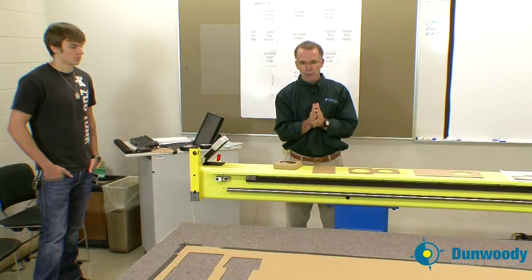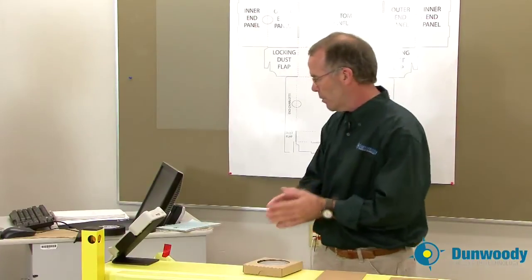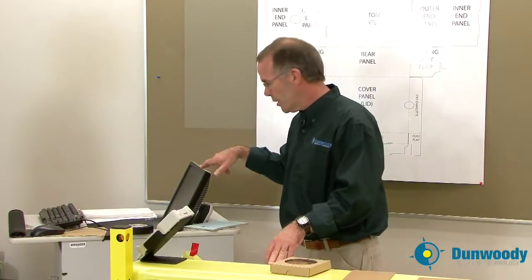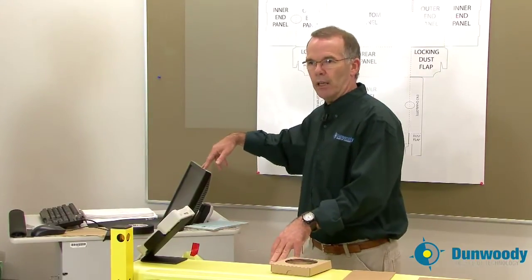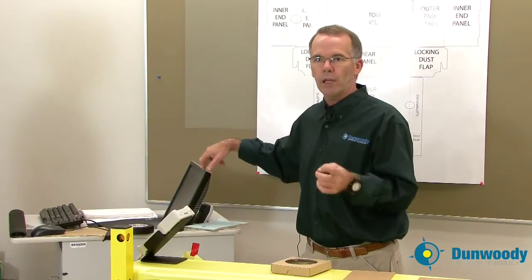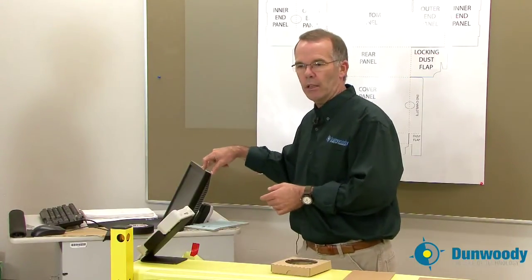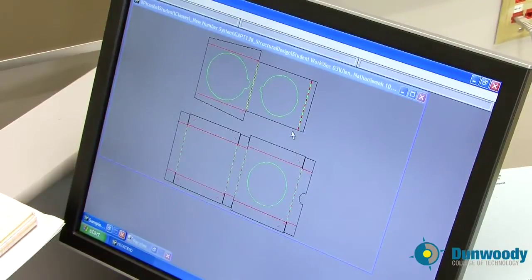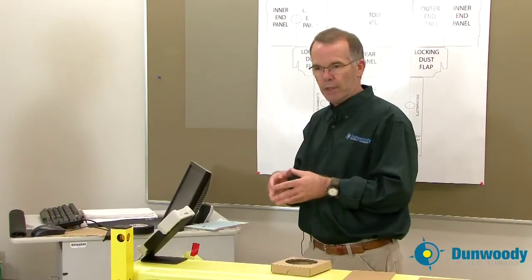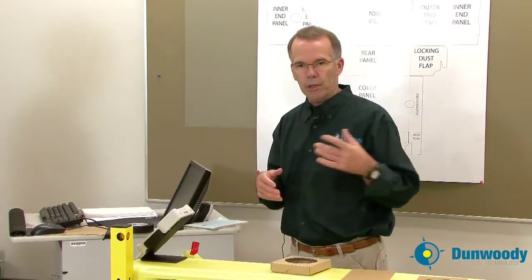As far as the operation of the table itself, the table is driven by software on this computer. The software is called Front End. Front End takes our Ardeos file — the ARD file, which we converted to an HPG — and displays it on this monitor. You verify that it looks no different than it did on your laptop screen, and if everything is right, you're able to send it to the table.